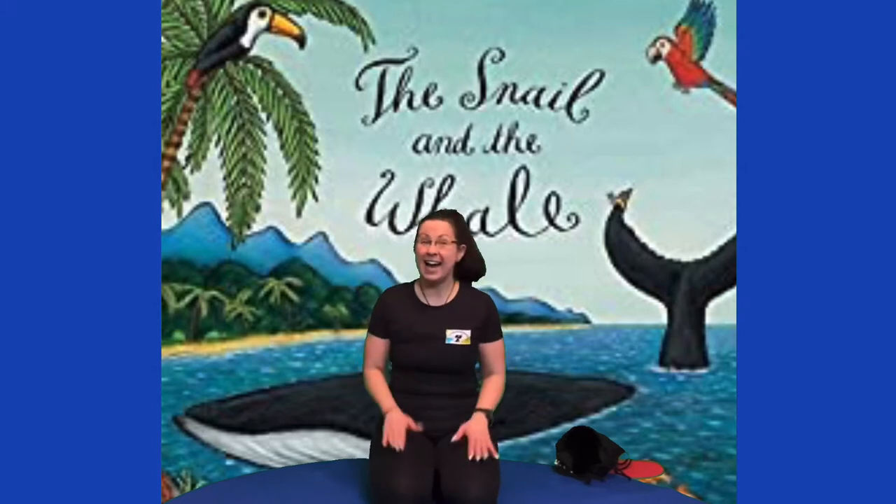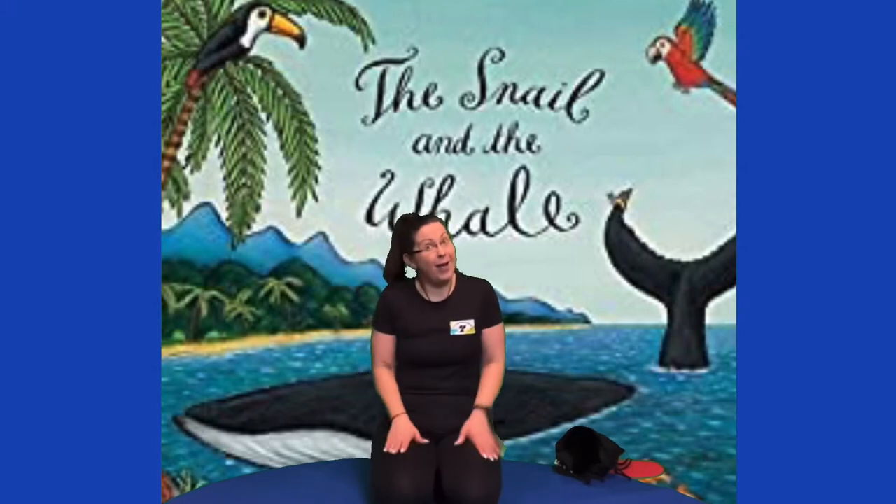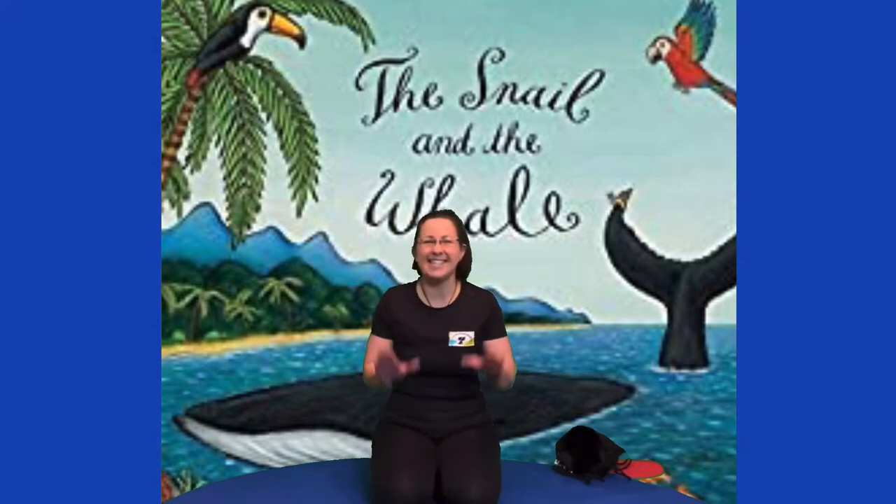Say hello and namaste, time for fun and yoga play. Am I ready? Yes I am, sitting on my mat.